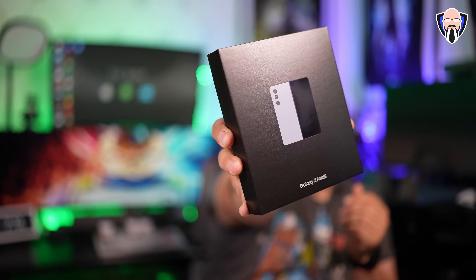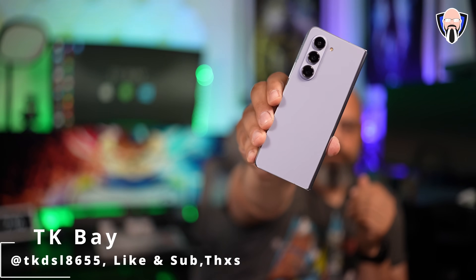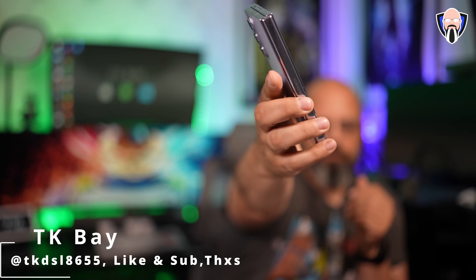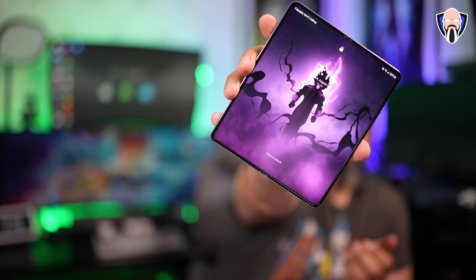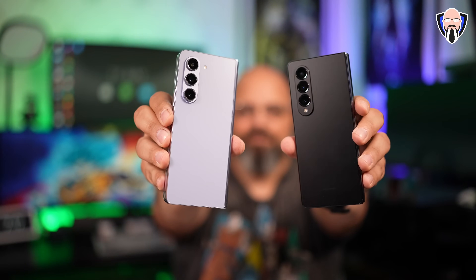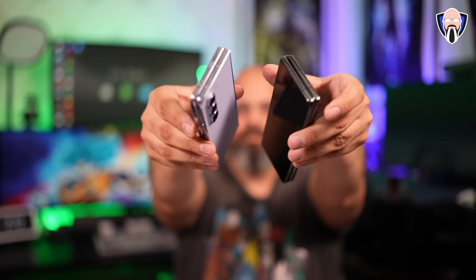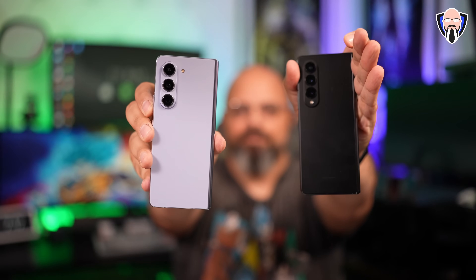Samsung has arguably the most powerful processor available on the market today. The foldable technology and optimizations here have been developed over the last five years. This is the fifth iteration of the foldable, and Samsung does not hold back — they give you all the features you need. In today's video, we're going to talk about the top 10 things you should do to get the best experience on your brand new Z Fold 5.